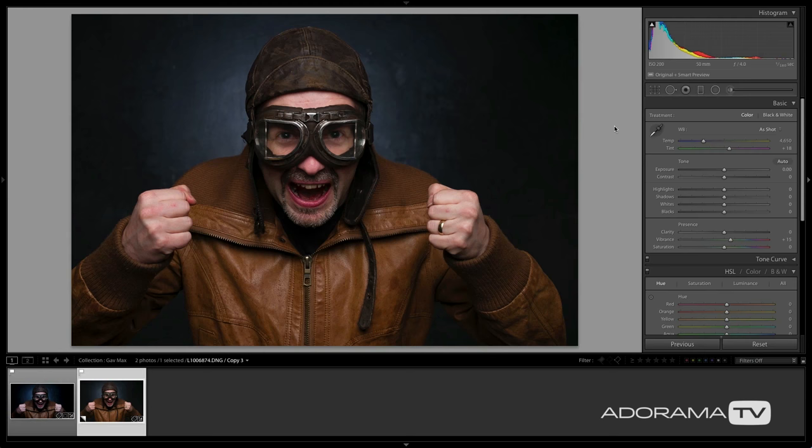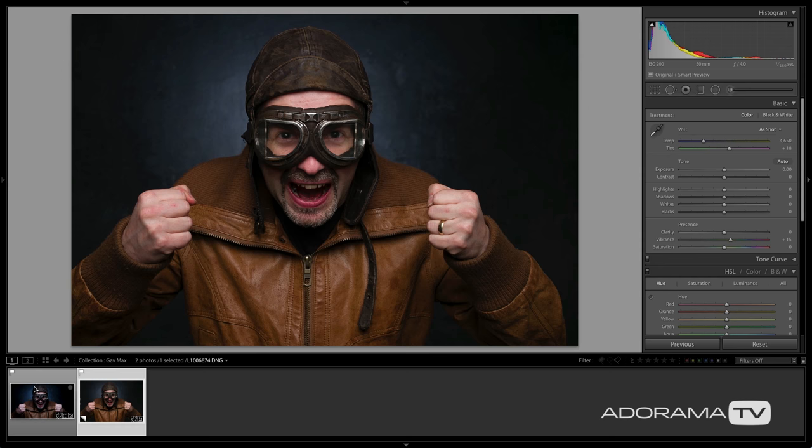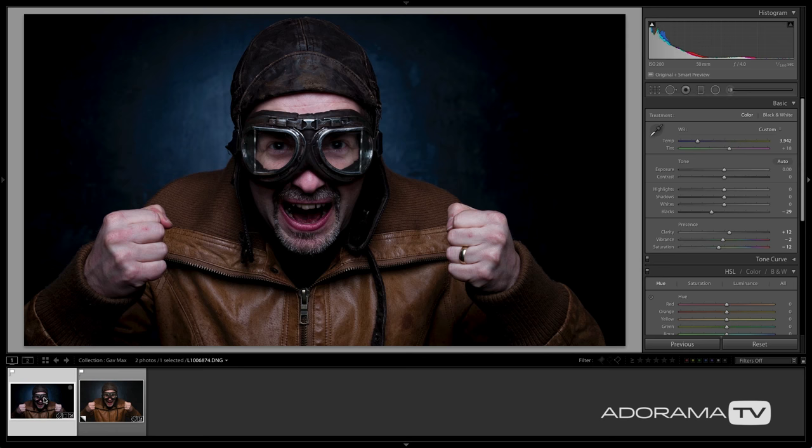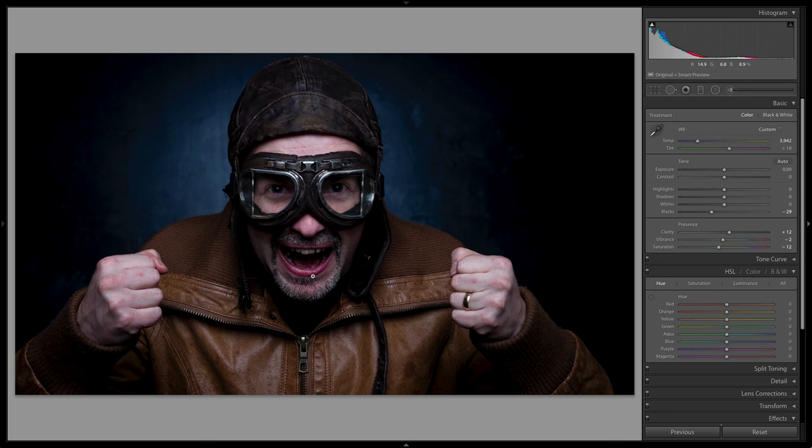I'm in Lightroom looking at one of the images I shot with Gavin. Right out of the camera with normal color, this just isn't as lively as I'd want. We need some Gavin Hoey style post-production to bring this to life. I've made a virtual copy with some tonality changes — I've cropped it to 16x9, and changed the color temperature down to 3942, which is enough to get a nice blue background but also enough to make Gavin look like he's in dire need of oxygen — his lips are a weird color.